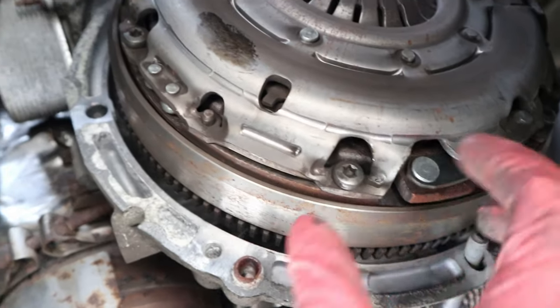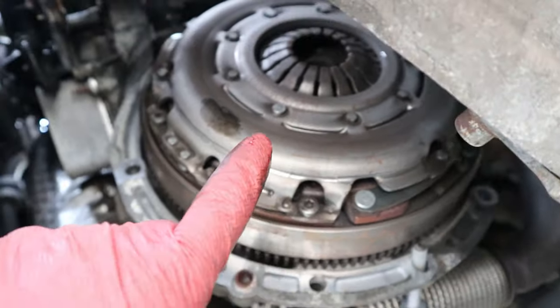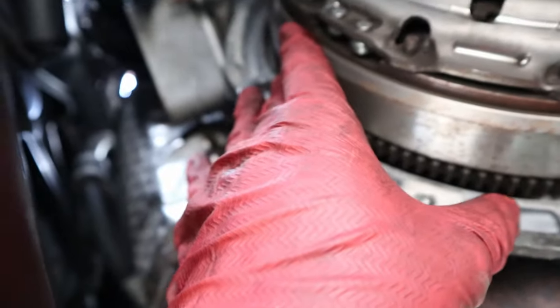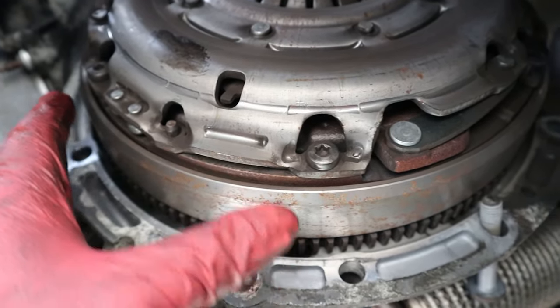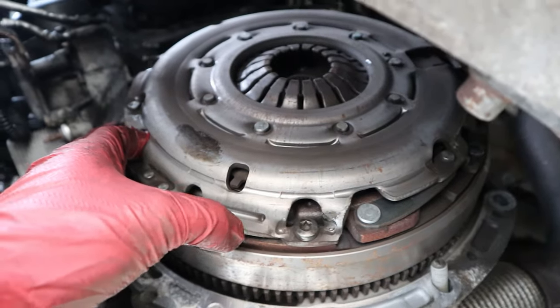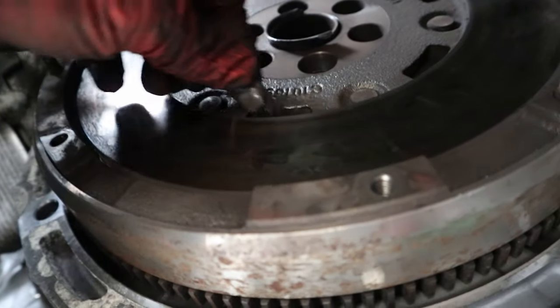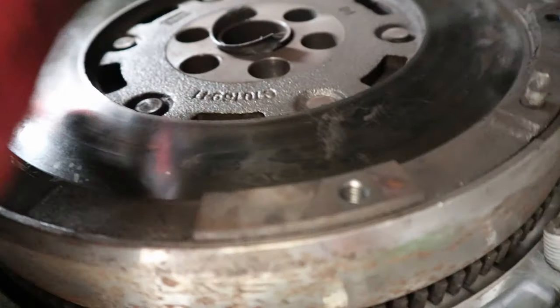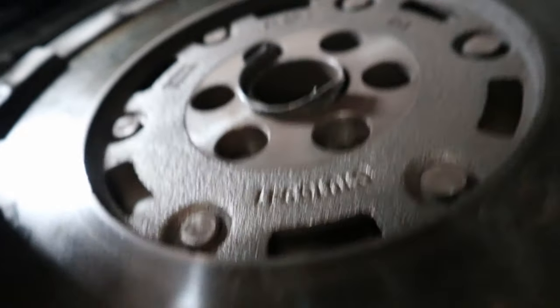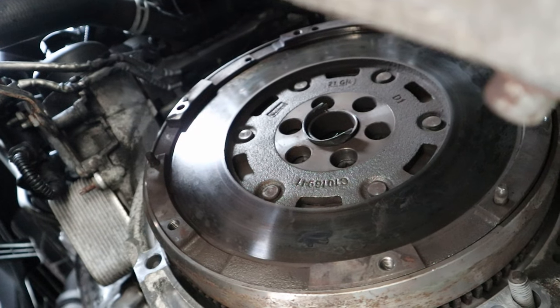Hopefully the bolts for the dual mass flywheel are still in line with the hole, because when we started this job the starter motor sounded like it was just spinning the flywheel and then catching and finally turning over. Fingers crossed it's all still lined up. Would I say that's normal? 100% no. Look at that — that is not supposed to be like that.